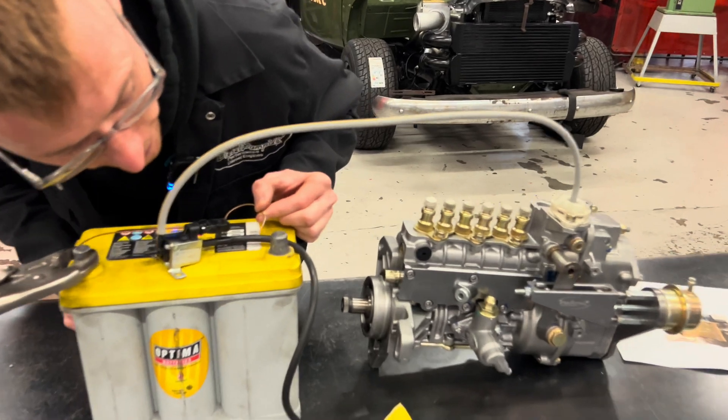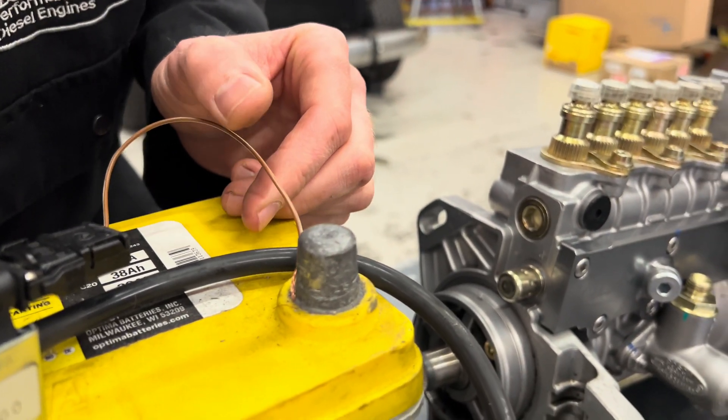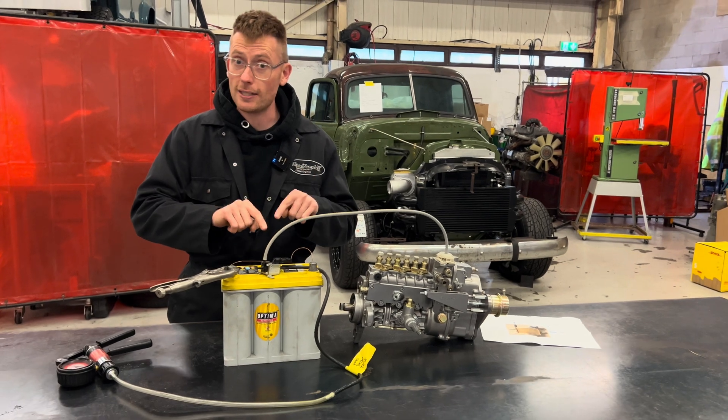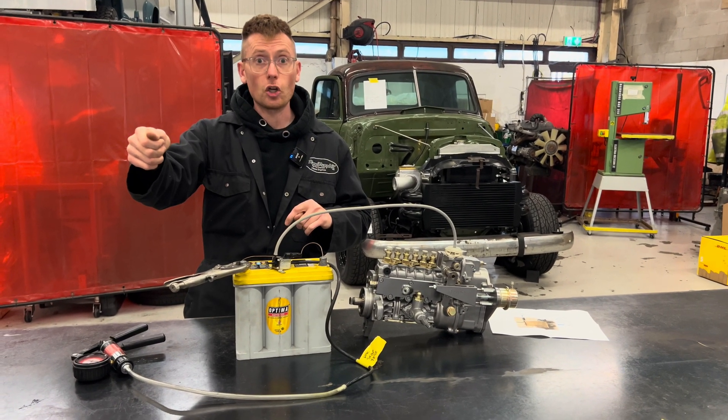When I connect that, you can hear a little click as I touch that on there. So that's live now — there's 12 volts currently going to that, and that can be left on there permanently, it's designed for that. We're pretending we've just turned the ignition on.